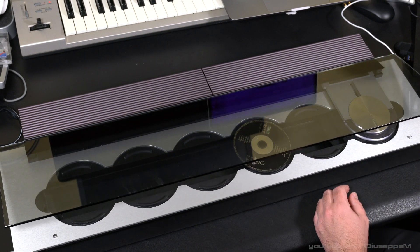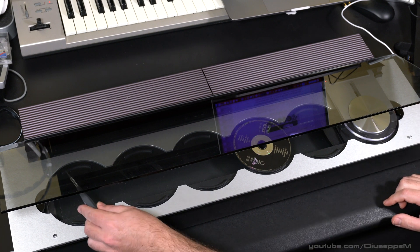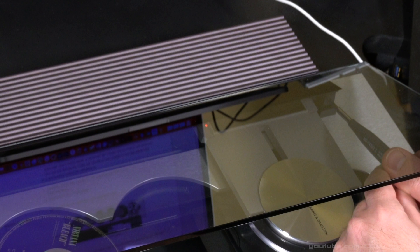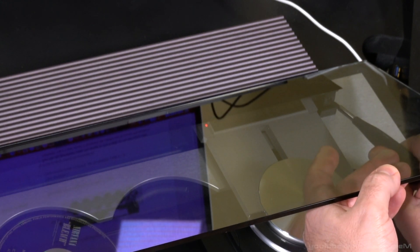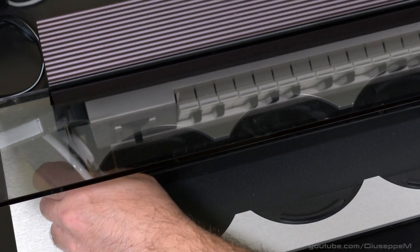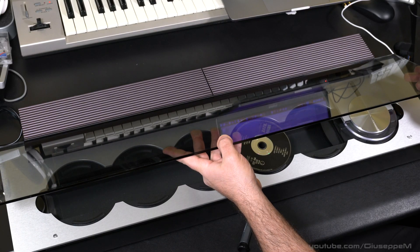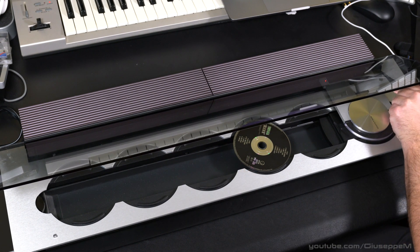We open the lid — there are two screws, one on the right and one on the left. You're not going to remove them completely; you have to do about three turns. Now pull the glass off. The right one is still a little bit tight — there you go.